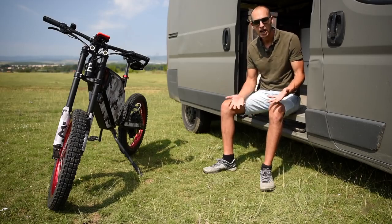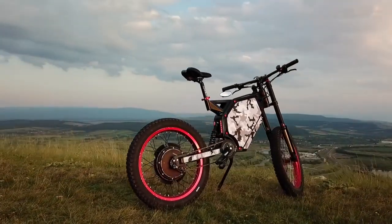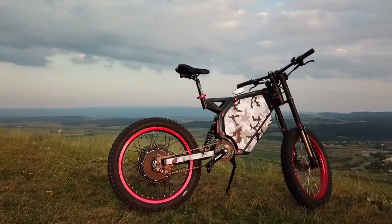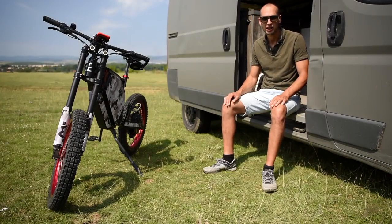Society has now developed where DIY people can build software and hardware masterpieces for the cost of parts. This is my fourth model and in my opinion this is the best hub motor e-bike money can buy.